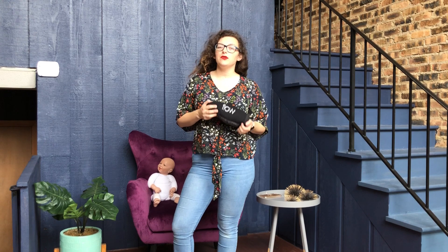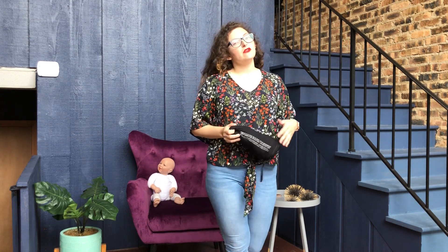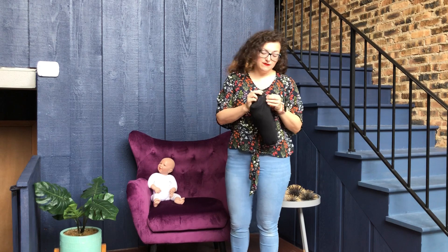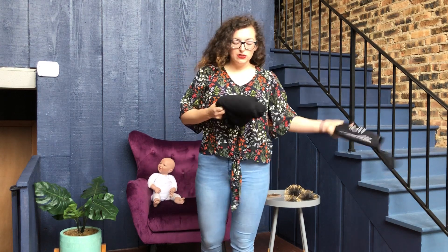Today we're going to show you the We Made Me Flow hybrid stretch wrap. This is a two-way stretch wrap made by We Made Me. It has an airflow type fabric, fits in this handy-dandy little pouch bag, and we're going to show you how to wrap a baby. We are using a baby doll for this video and will point out the things that are different as well as the same with the baby doll versus a real baby.